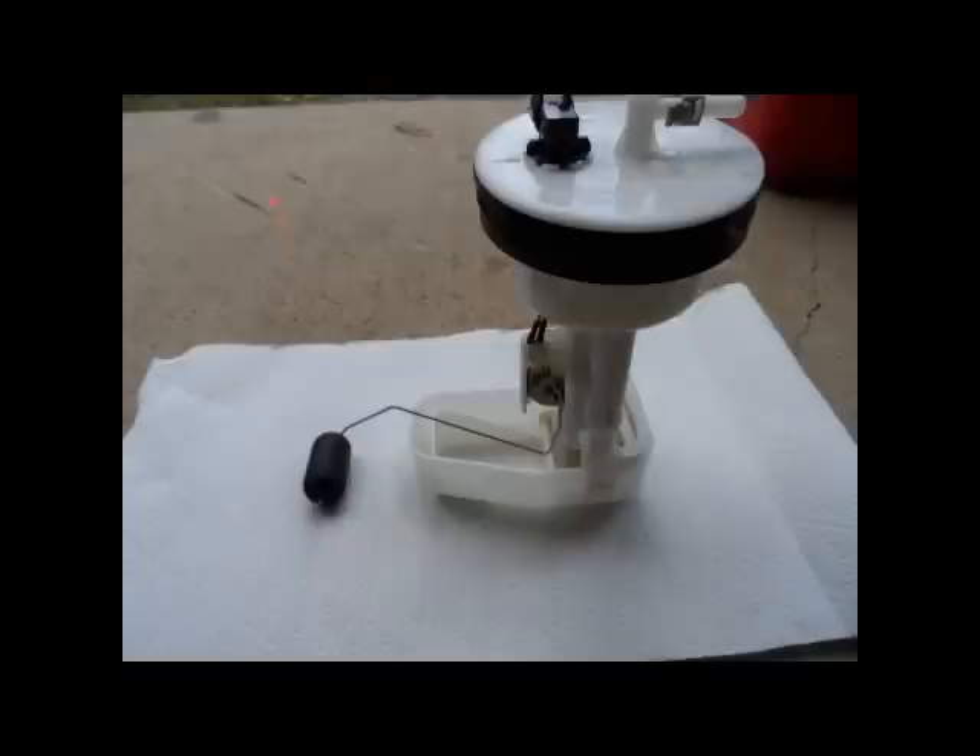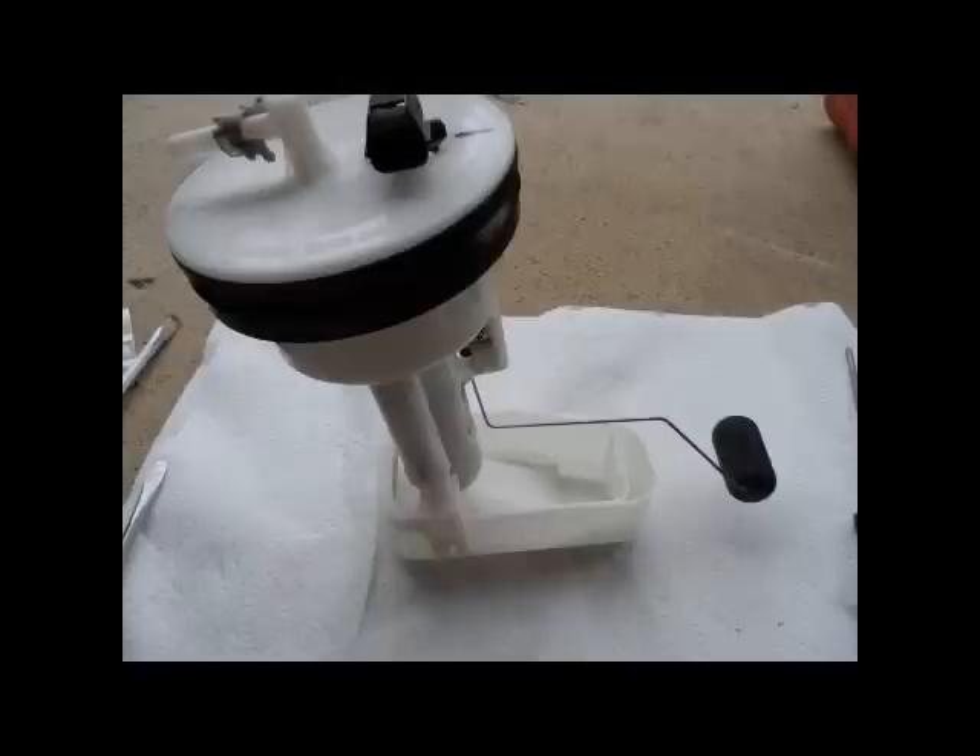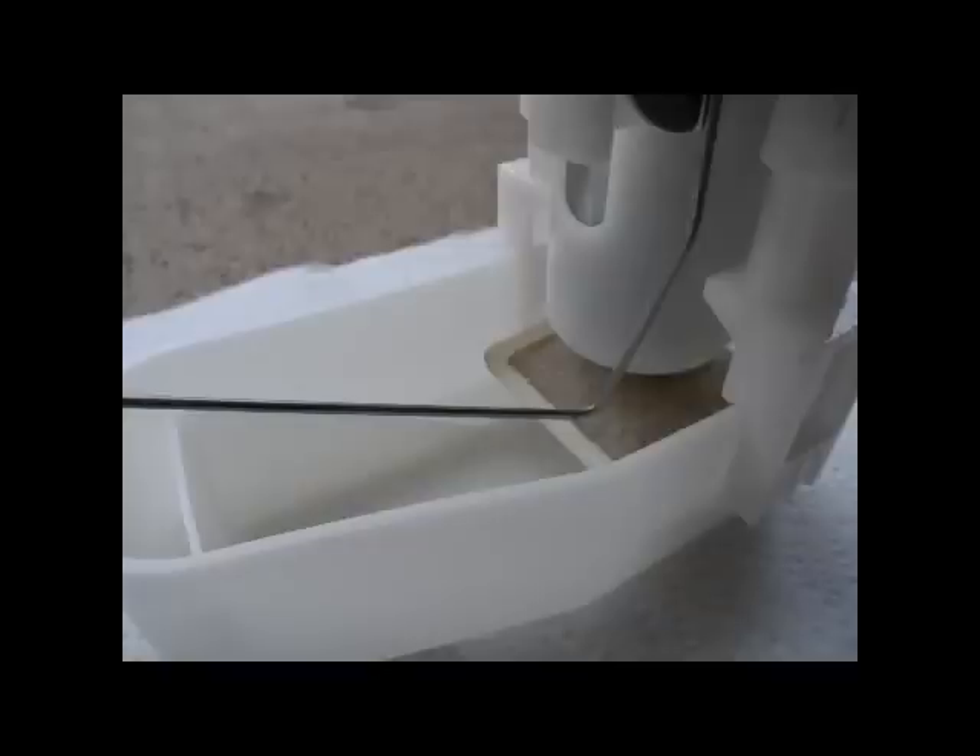I pulled the sending unit out — this is what it looked like. There's another angle of it. That screw is for your fuel gauge; it's just one screw. Take that screw out and the assembly will drop off. I tried to do it without taking that off and it was a mess, so definitely take that off.